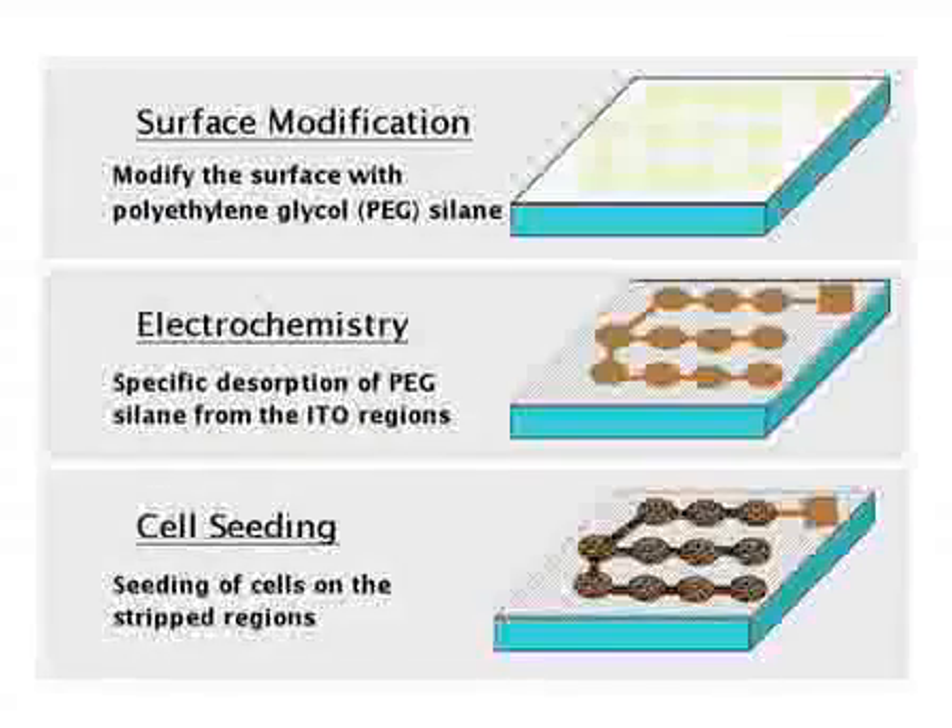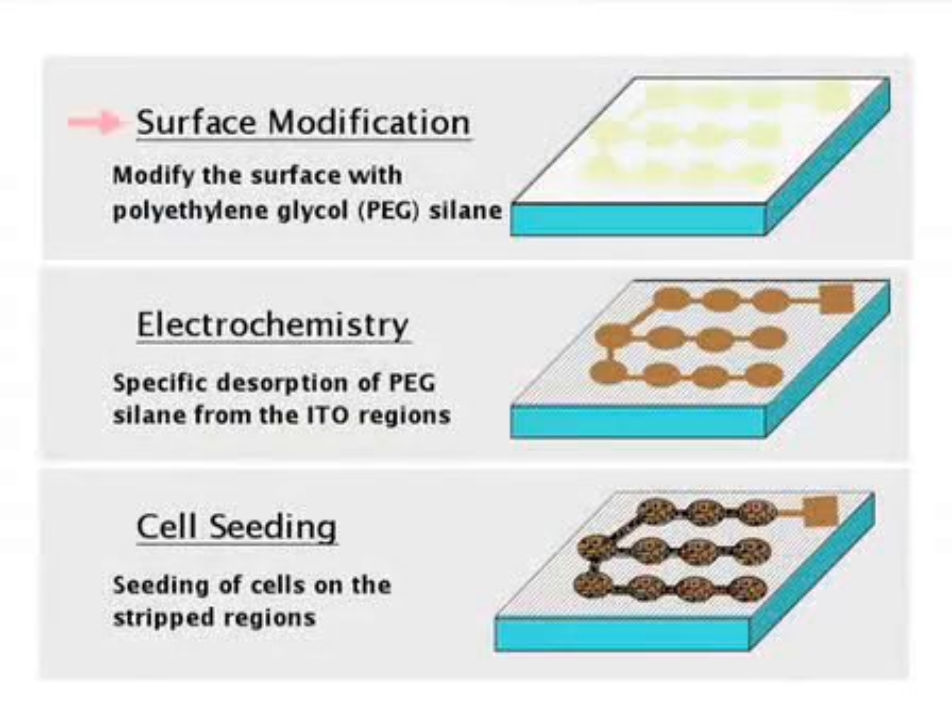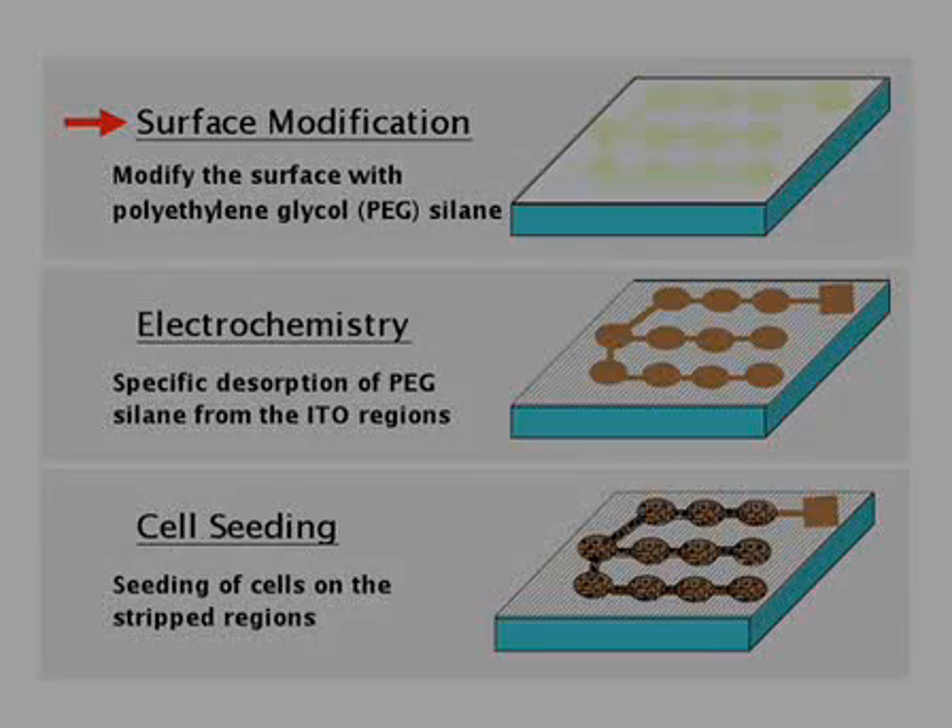Here's the flow diagram of the remaining three steps. First, we're going to modify the entire surface with pegsilane. This is going to make the surface non-fouling, and no cells or proteins will bind to it.